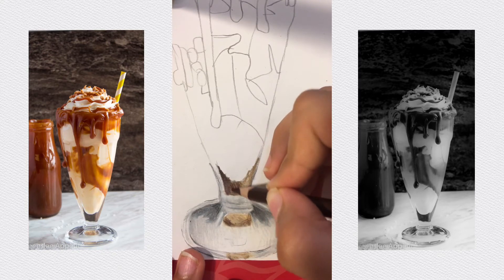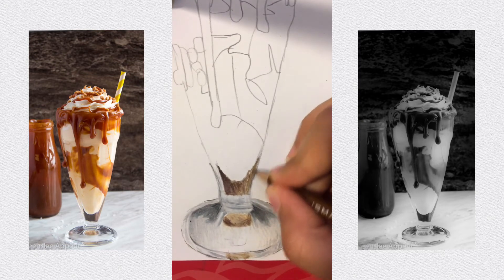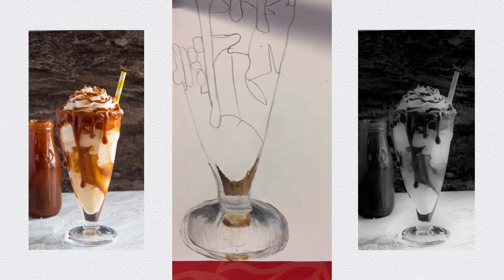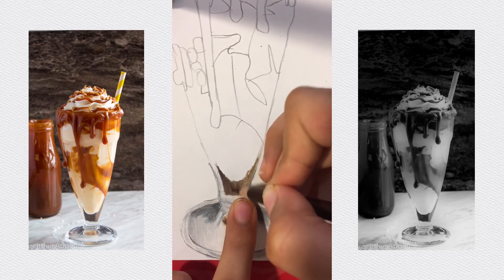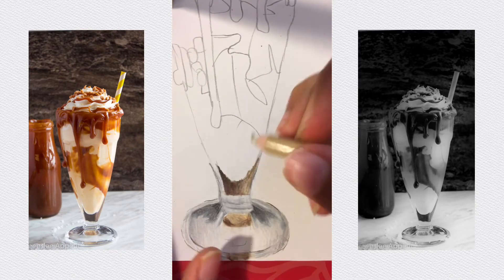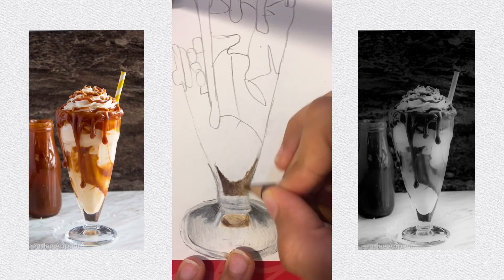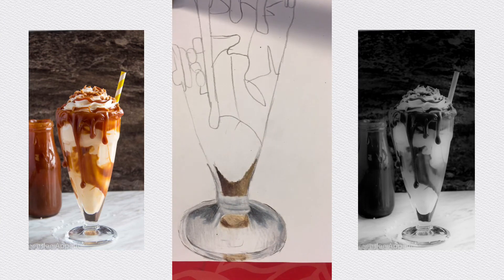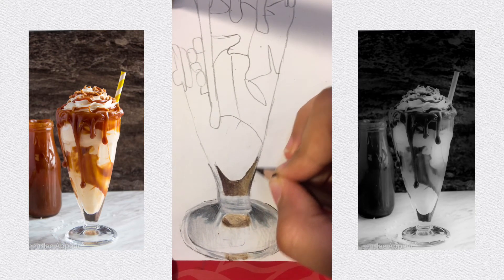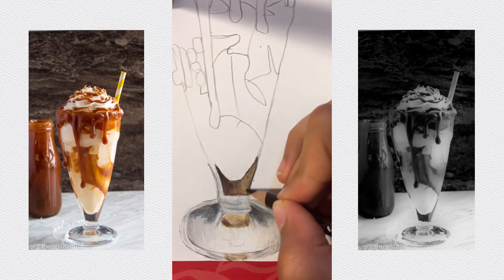Continue building up — third layer of brown, fourth, fifth, sixth, seventh, and then the eighth layer rounds it all up. It took eight layers to get that pretty okay effect. Now just outline it — I think this counts as the ninth layer. Just softly — nine layers of brown total. I think that's not bad.